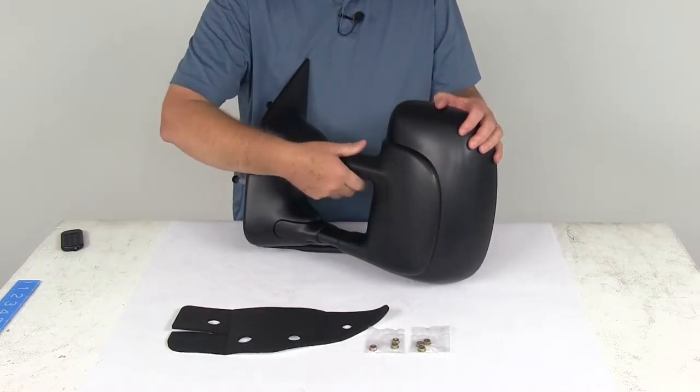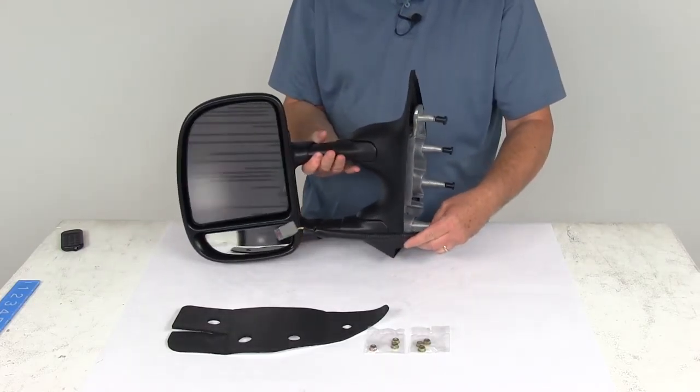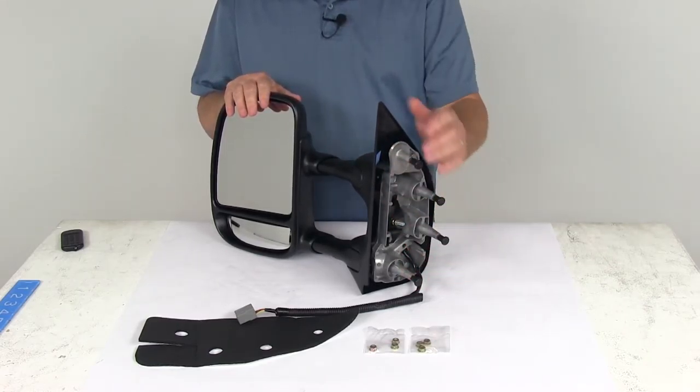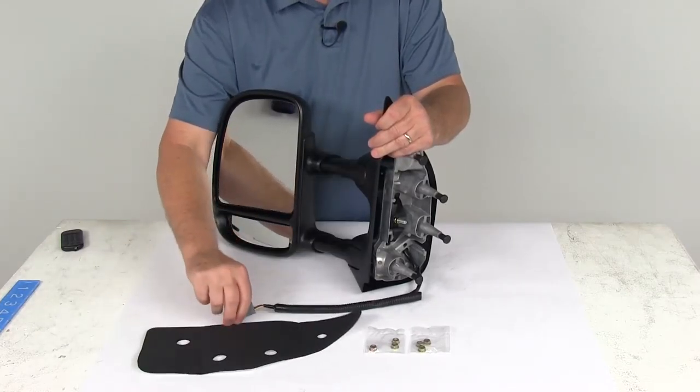This mirror has a hinge design which allows you to fold the mirror up against your vehicle for when you're parking or fitting into tight spaces. The mirror has a durable plastic housing with a nice textured black finish, and as mentioned, it is custom designed so it provides a perfect secure fit for your vehicle.